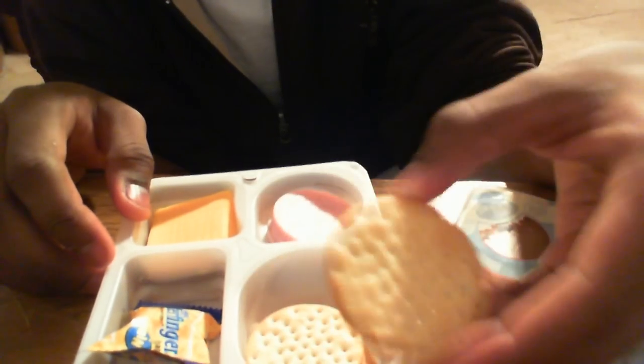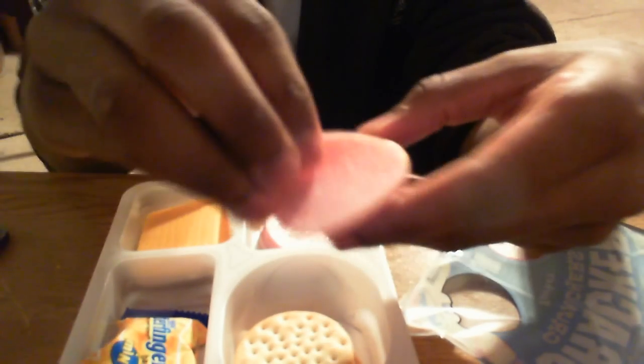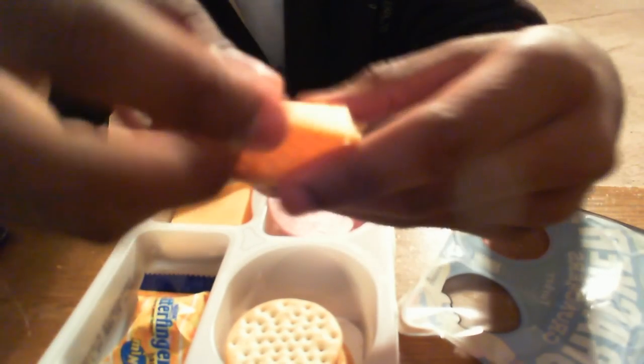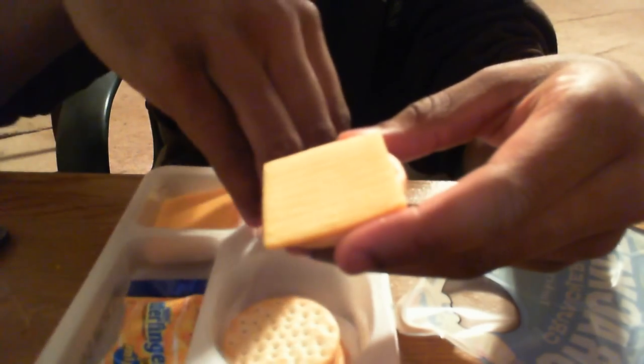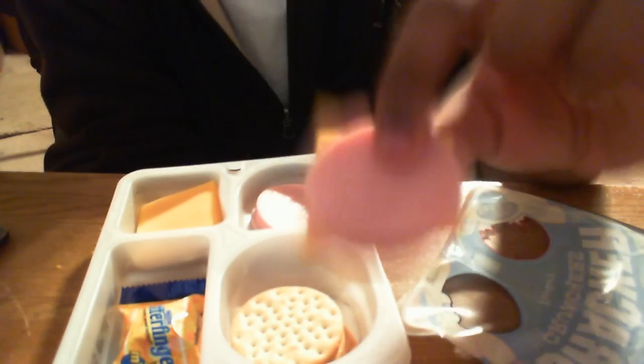What you do is take a cracker and a ham — wait a second, I like cheese on bottom. So it's a cracker, then the cheese, and a ham, and you take a bite out of it. Make you a little sandwich like that.